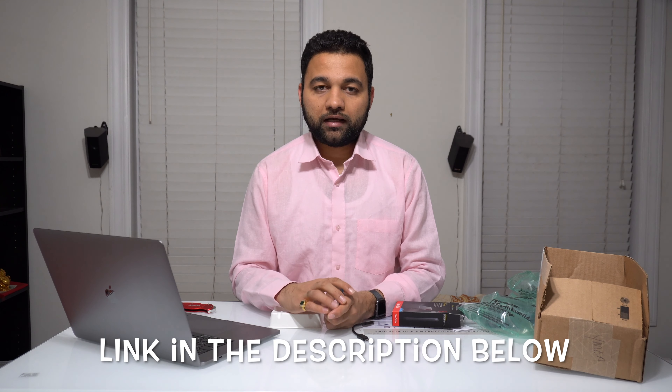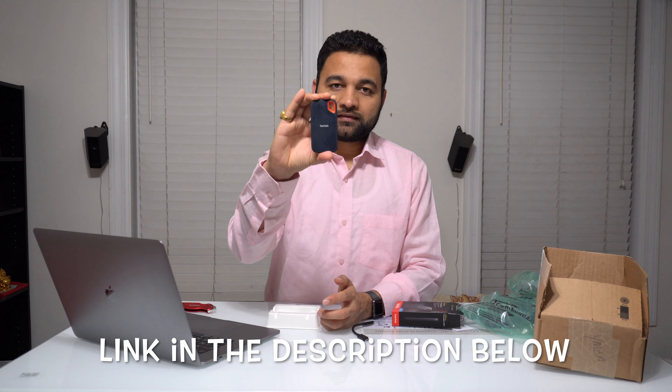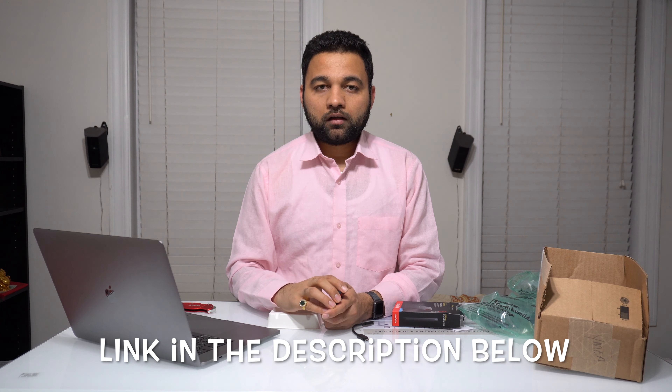So if you are looking for a small portable device to take a backup or quickly transfer data, this is the thing you should buy. I hope you liked this video. If you did, please click on that thumbs up button, subscribe to my channel by clicking the red button, and click the bell icon to get automatic notifications whenever I upload videos. Thank you and have a good one — goodbye!